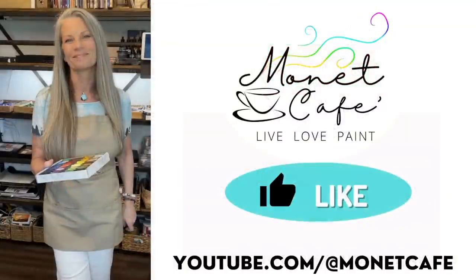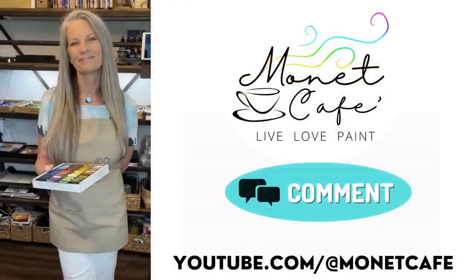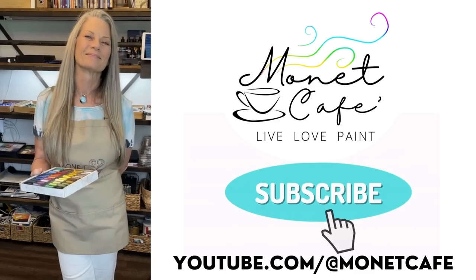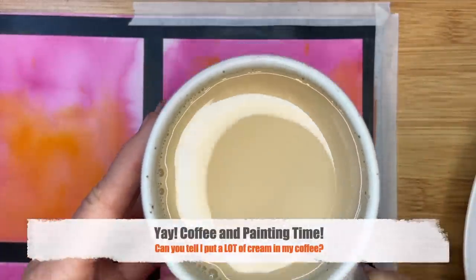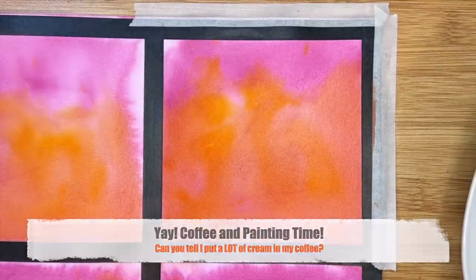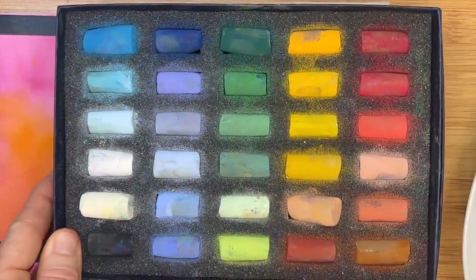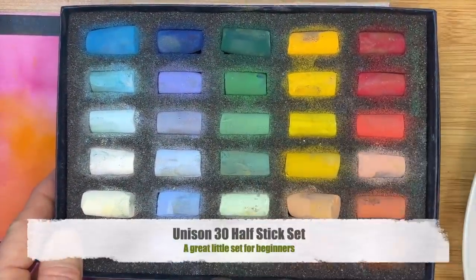I'd love it if you'd click that like button. I love it when you comment — it really blesses me to hear from you. I would also love it if you would subscribe to this channel to keep the free videos coming. And now it's finally time to paint! It is Monet Cafe, so grab yourself a cup of coffee or your favorite beverage. The set I'm using is the Unison 30 half-stick set — it's a great set for beginners.